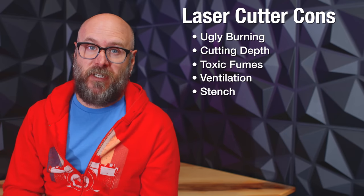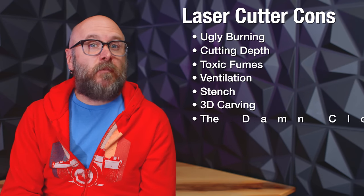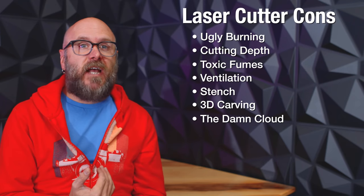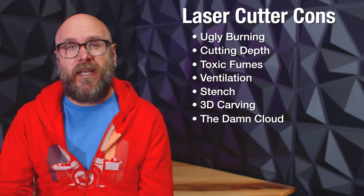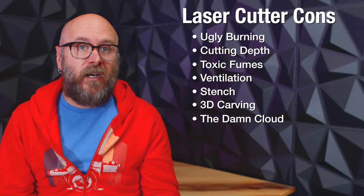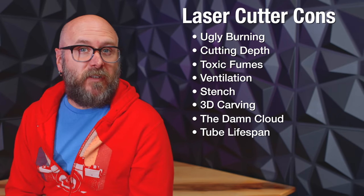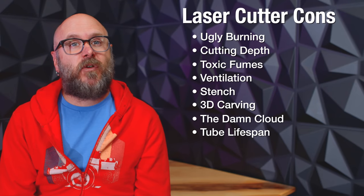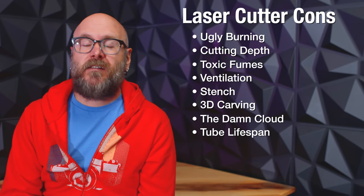Lasers can't do 3D carving like a CNC. Many of the desktop laser cutters these days use cloud-based software, which is really easy to use but sometimes painfully slow. I've never had the Glowforge cloud fail on me, but I have had to wait a good five to ten minutes for the software to communicate to the machine — it's rare but it happens and it's frustrating. Tube replacement: CO2 lasers come with a glass tube that has a short lifespan. I've had my Glowforge for over four years and haven't had to replace the tube yet, but it looks like it's going to cost around $500 when it's time, including round-trip shipping of the machine.